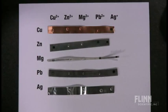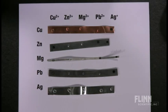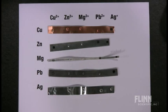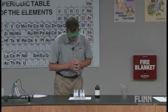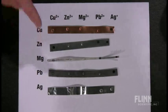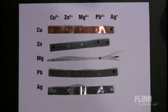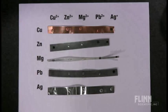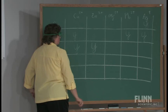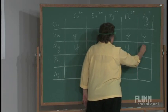In the next row across with the zinc metal, I see a reaction taking place with copper(2+). The next two are skipped, and the next one reacting is the lead(2+) and also the silver(1+) ion. With the magnesium strip, I'm seeing a little bit of copper(2+) settling out. I'm seeing a little bit of bubbling on the zinc — not much precipitate, but a little reaction going on there. I'm seeing none with the magnesium, and a yes with the lead and a precipitate with the silver ion.